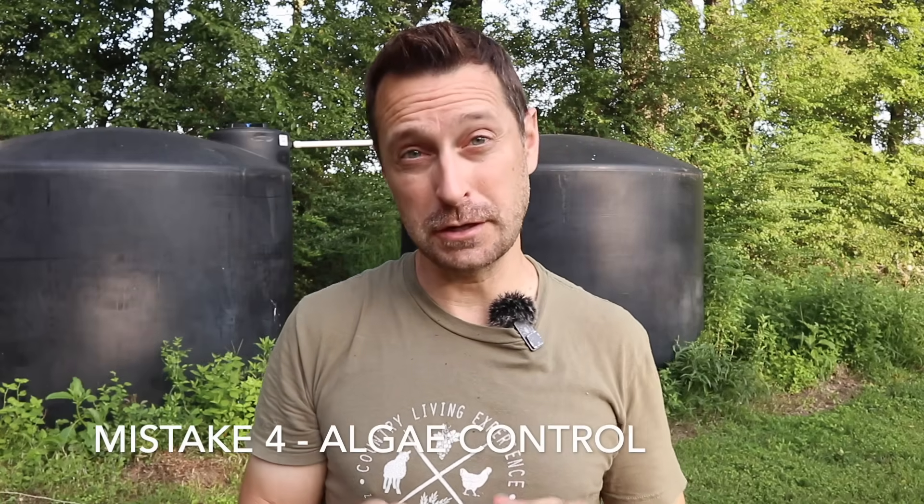This is number four, and that is algae control. You can see behind me my tanks are black. You want the darkest color — black or dark green — for your rain tanks. If you pick up something like an IBC tote that is a translucent creamy white color, those do not prevent algae from growing inside. Algae is a photosynthetic microorganism, so to kill it off or to prevent it in the first place, you want to prevent light from getting into your water. Certain types of algae are actually toxic in some cases, so we want to keep algae growth out of our system by starving it of light.